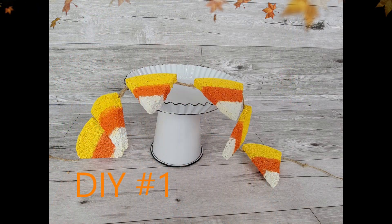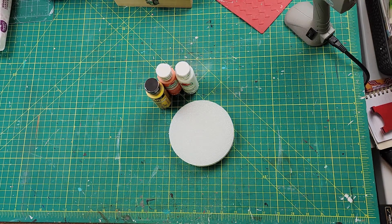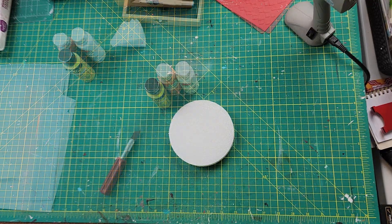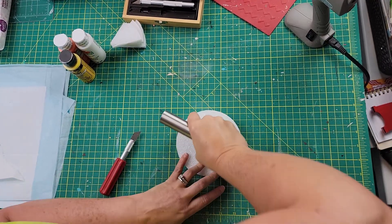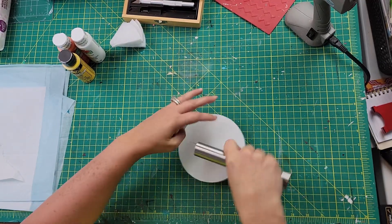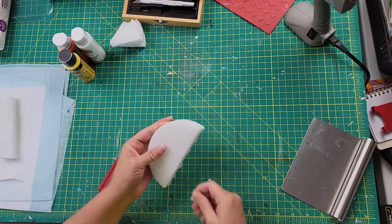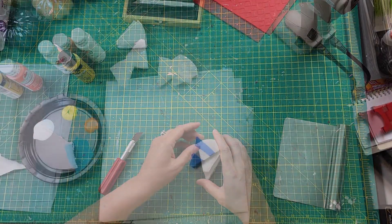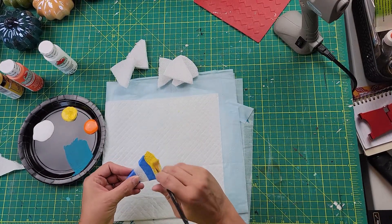Let's get to crafting! Here is DIY number one. I used one of the styrofoam floral round discs and some paint from Apple Barrel and Folk Art. I start off by using this vegetable chopper I got from Dollar Tree, just cutting that circle in half. I ended up using maybe two of these foam discs and cut out six triangles total.